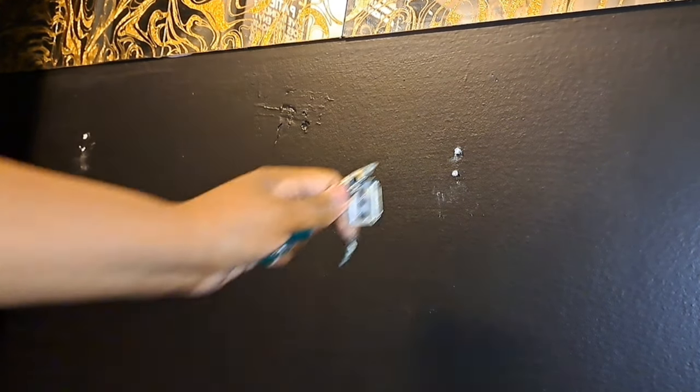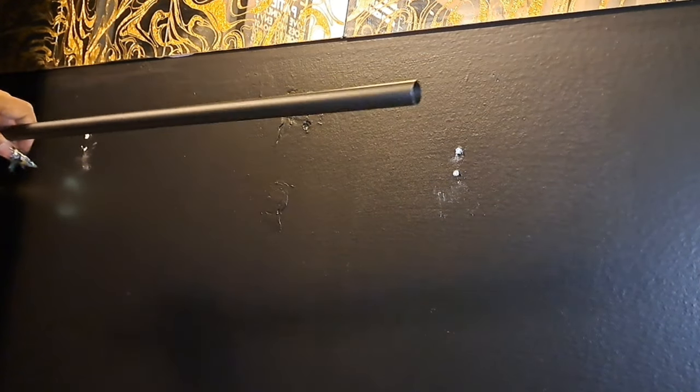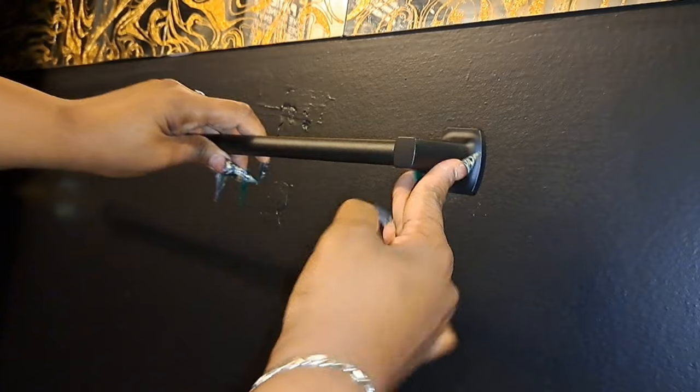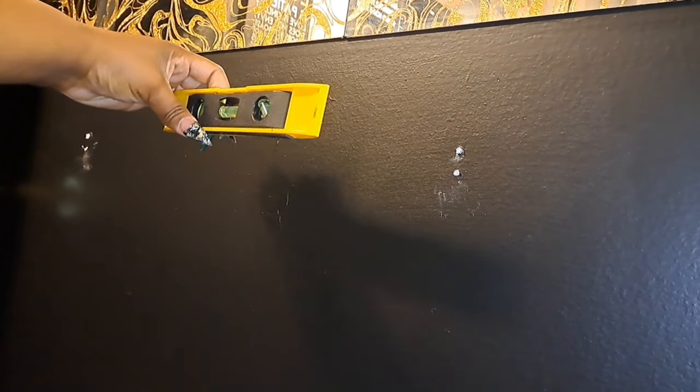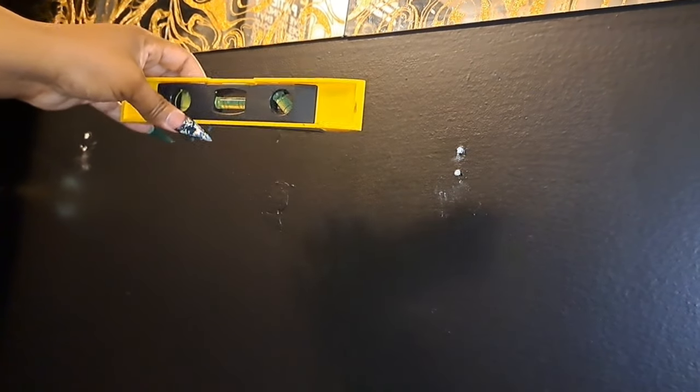Once you do that, it tells you to make sure it's level. I went ahead and screwed my bracket to the holes, then temporarily affixed the towel bar to the bracket. Once I had it up there barely hanging on, I went ahead and took my leveler and set it on top to see if it was level. Once I saw that it was level...